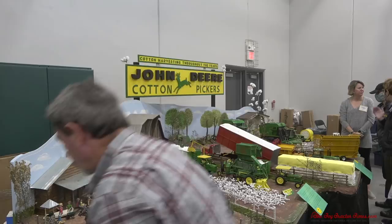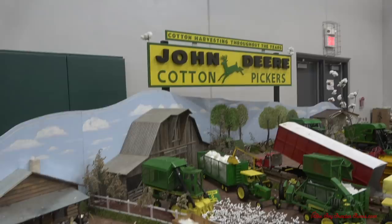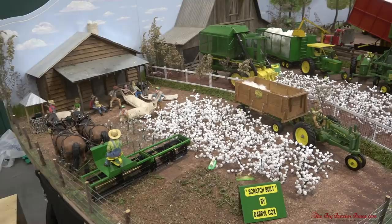I'm going to set this down. As we started, the name of my display is Cotton Harvesting Throughout the Years. I always try to start here where we pick cotton by workers — commonly known as picking cotton by hand. And I did get to experience the tail end of picking cotton and harvesting cotton by hand.